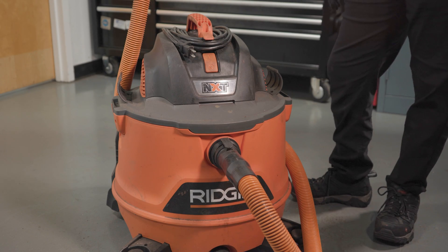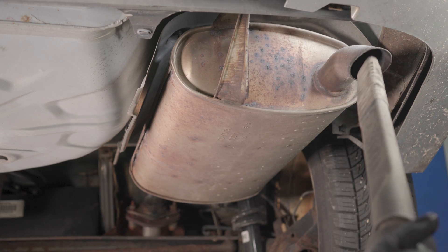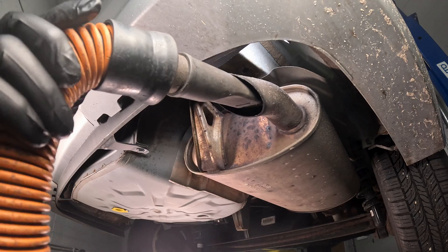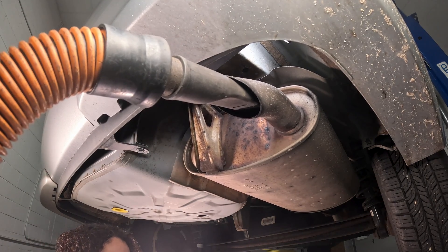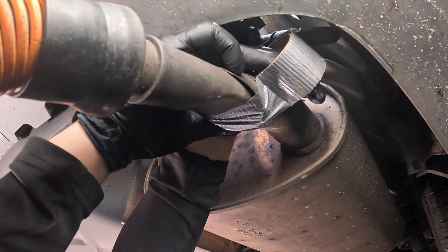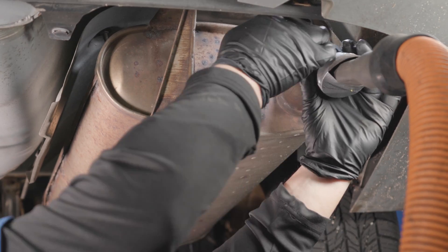We're going to take our household shop vac, or a vacuum cleaner with a hose long enough that has an output instead of vacuum. I'm going to put the longest nozzle I can right in the tailpipe and tape it up with some heavy duty tape, closing it up to make sure air doesn't come out and sealing up that tailpipe.